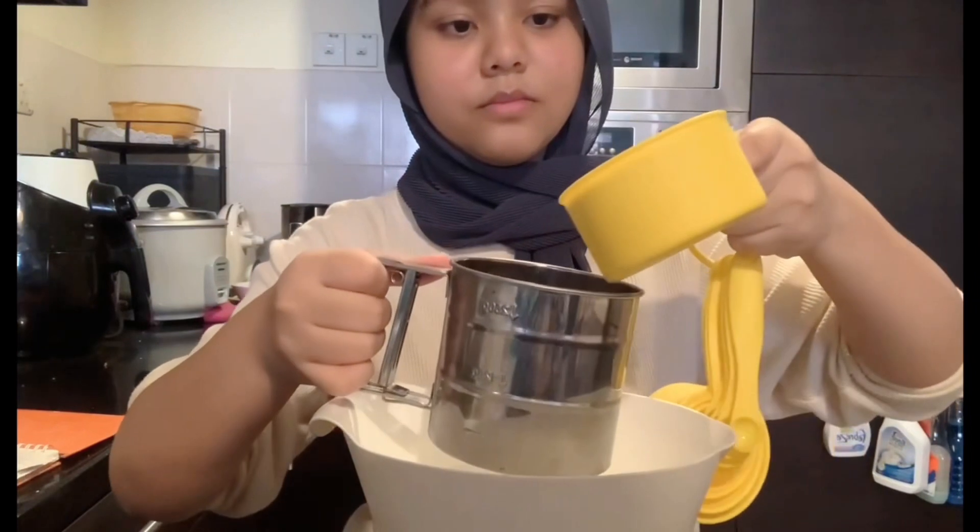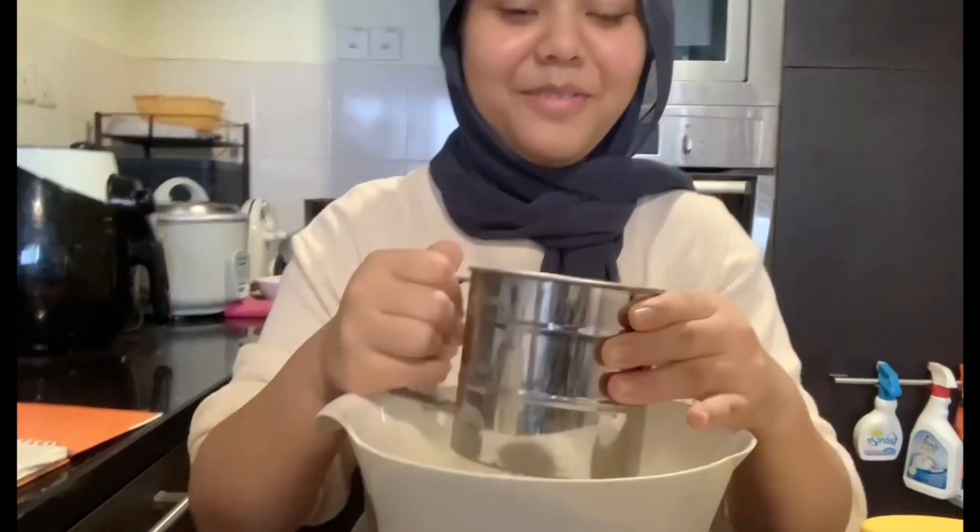I'm hungry, let's start baking. Use 1 cup of rice flour and sift it using the flour sifter into the bowl.